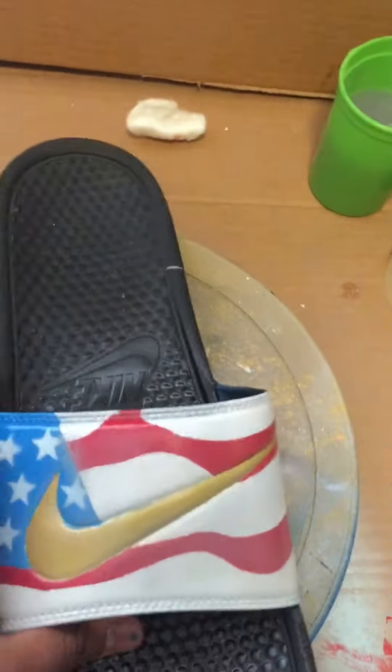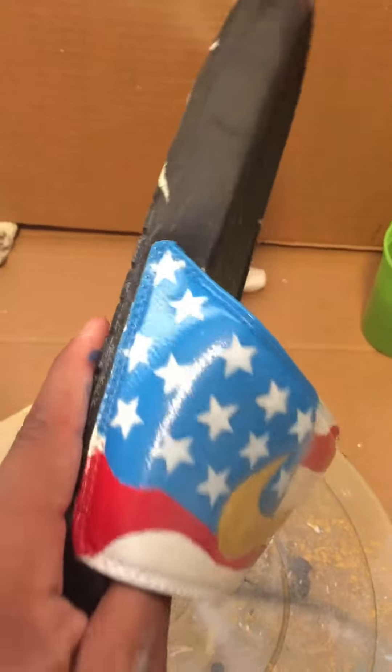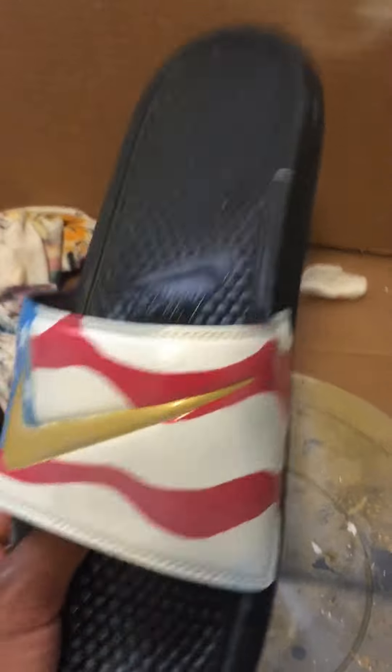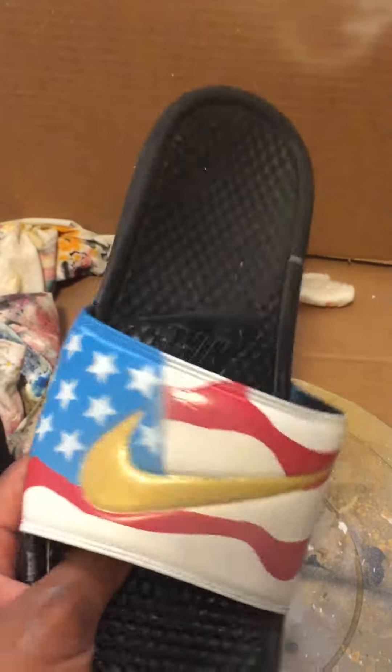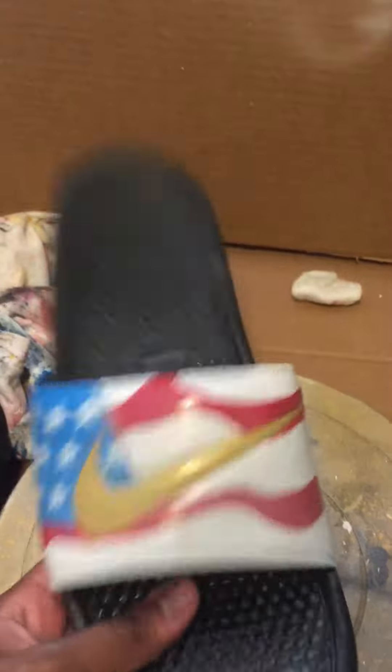My name is Gary Customs — I do custom shoes. I got shoes all lined up over here. But I got some custom slides that I did. Now these are not the slides — these are terrible. This was my practice shoe, so don't worry about this shoe. You've probably seen this as your front cover, but this is not the shoe I'm gonna show y'all.